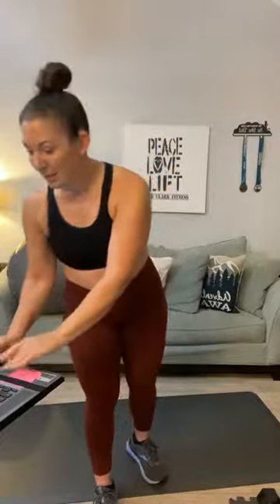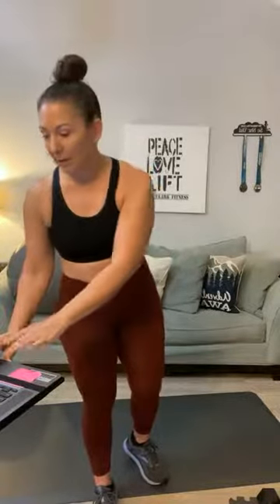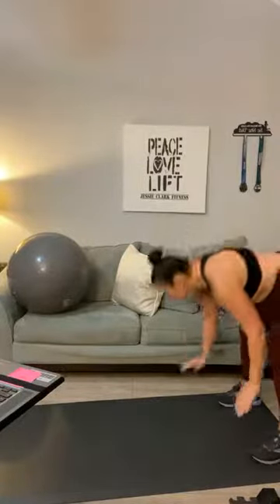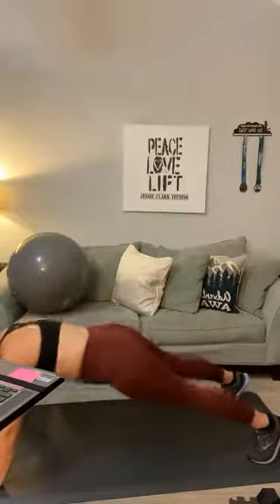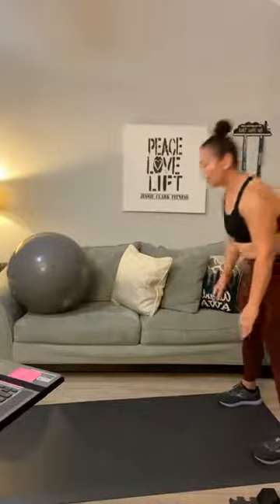So three groups: something light, something medium, something heavy. Let's do a couple of inchworms and then we'll get started. Go to the back of your mat — walk it out. Felt my hamstrings! Walk it back up. We are still warming up.